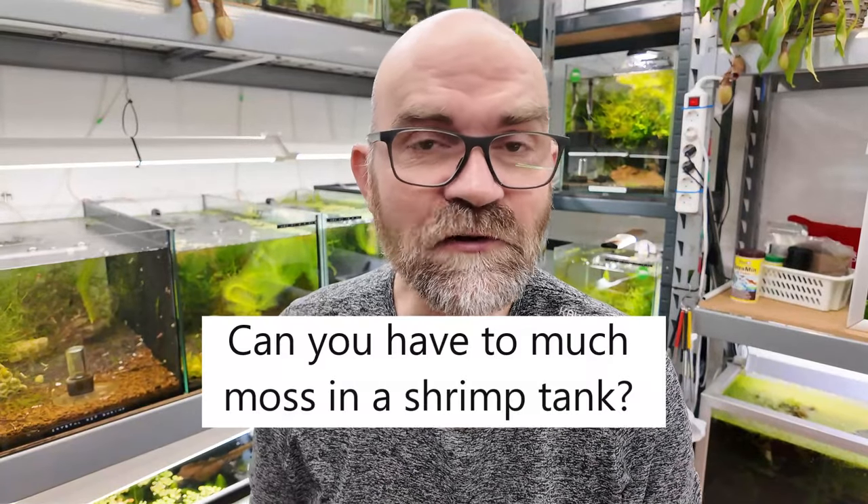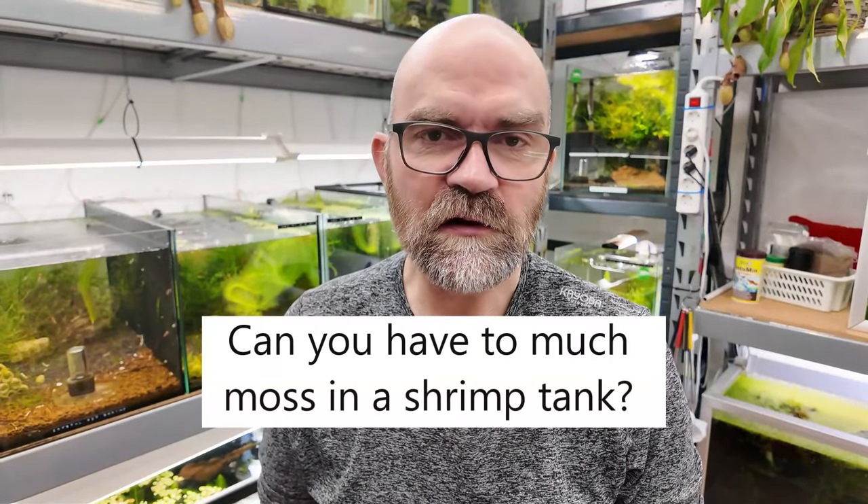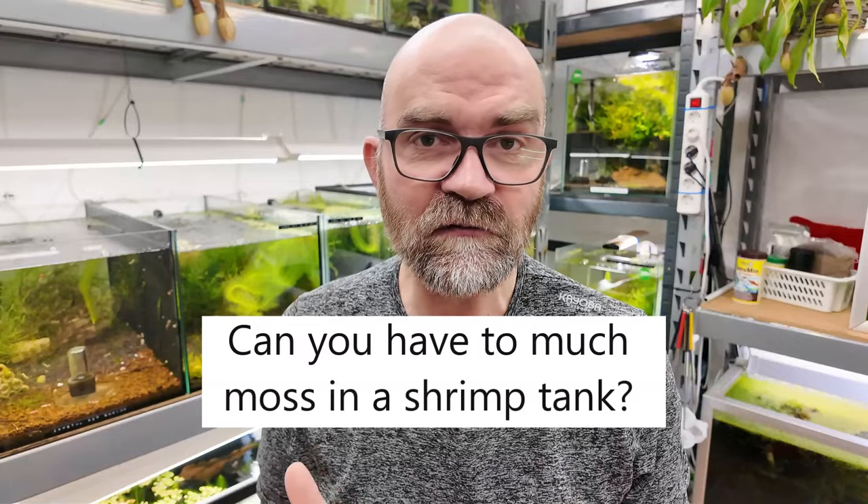Hello my friends, welcome to Mark's Shrimp Tanks. In today's video we're going to do a video on a question I got very recently: can you have too much moss in a shrimp tank? And I actually believe you can.